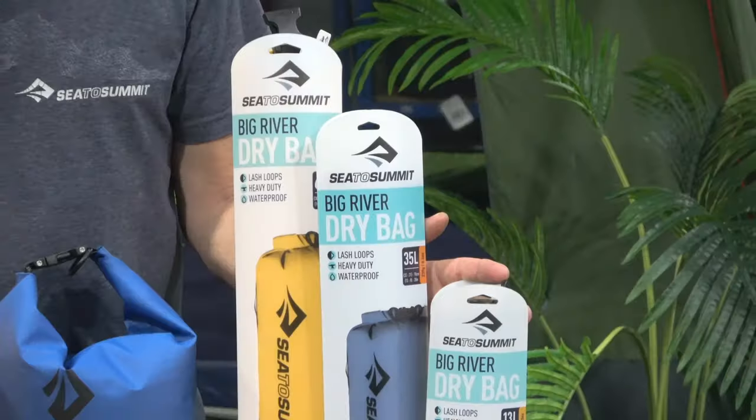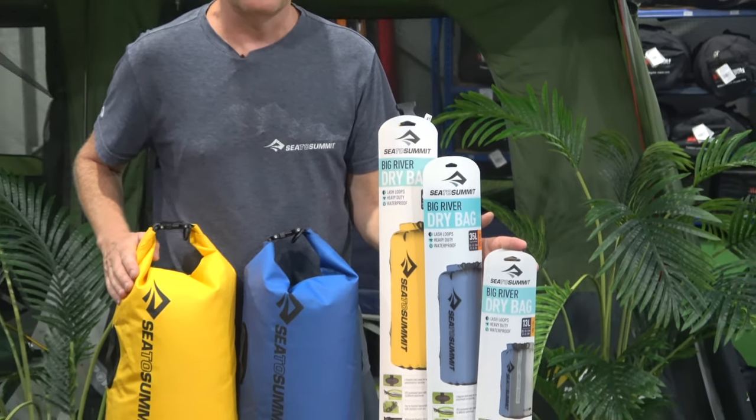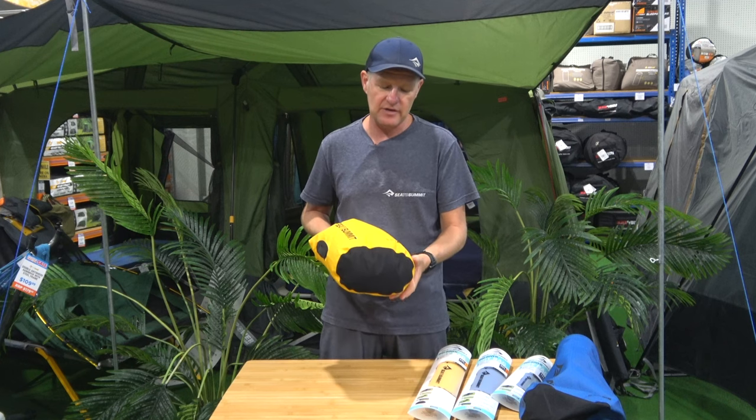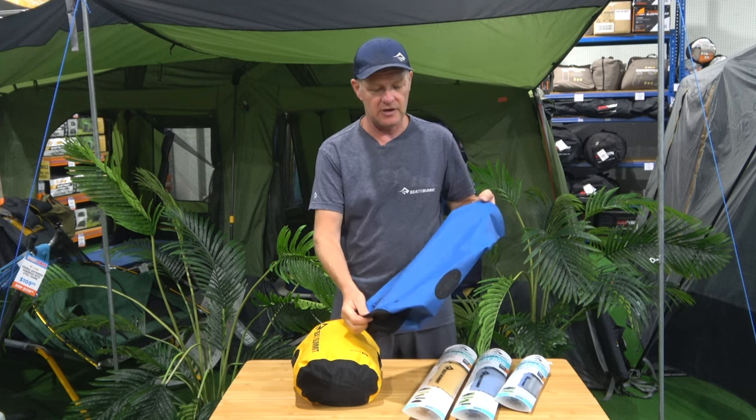It varies in sizes from five litres, eight, thirteen, twenty, thirty-five, up to sixty litres in size. A few different colourways — we've got yellow, blue, and also a green and a black.